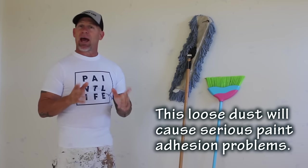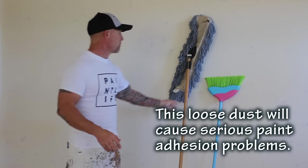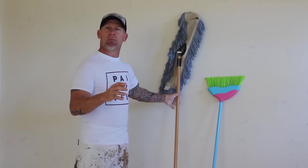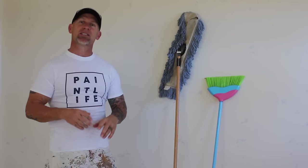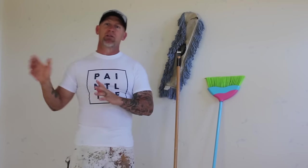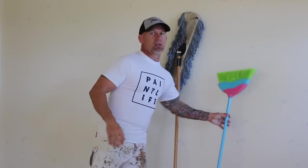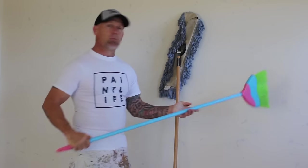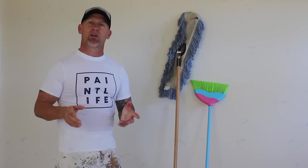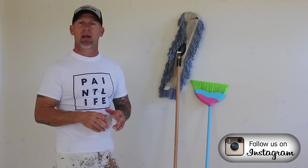That dust has got to be removed before you actually prime. If you were to try to paint these walls without priming and mopping them, the paint wouldn't adhere properly and it would actually peel off the walls. So the first step is cleaning all that loose dust off. We do a process we call mopping — we take a dry mop and mop these walls, then blow them off with a weed blower. Then we're going to prime them with a PVA primer.